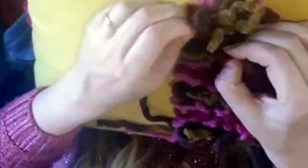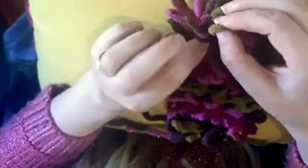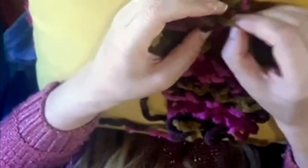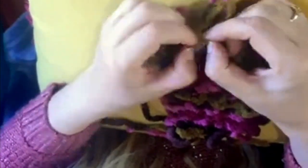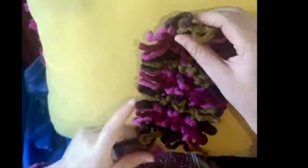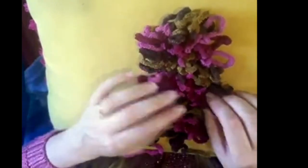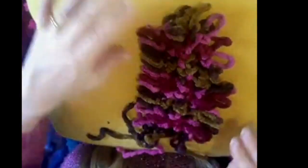It just looks like chunky yarn fabric — it doesn't look like hairpin, that's for sure. When you've finished and done your last loop, you leave it, and then when you weave in the outer loops you can weave that in so it becomes part of the outer loops that we're now going to crochet.